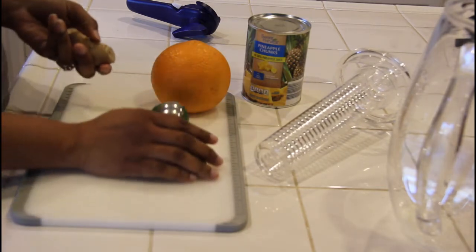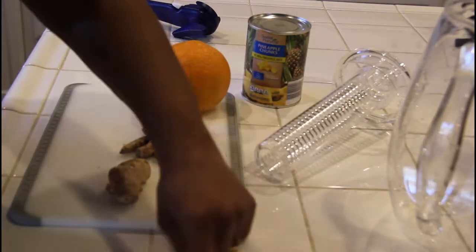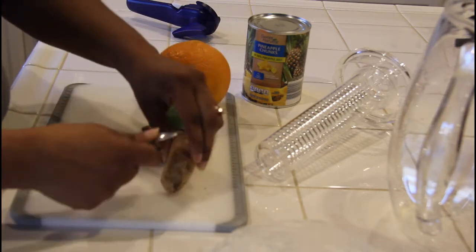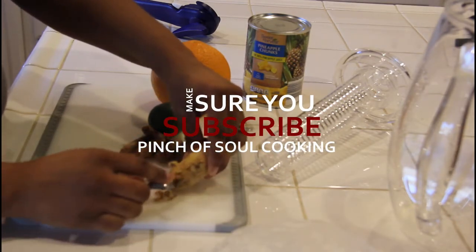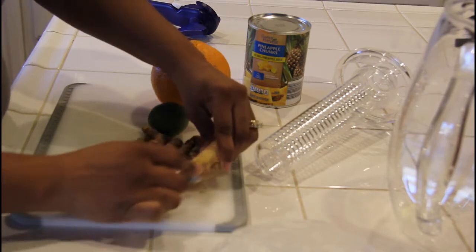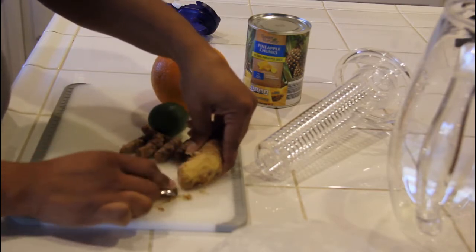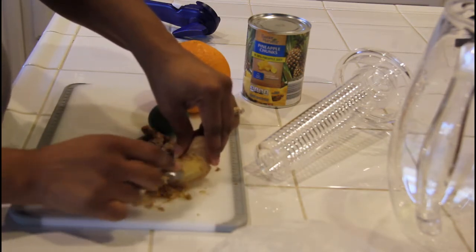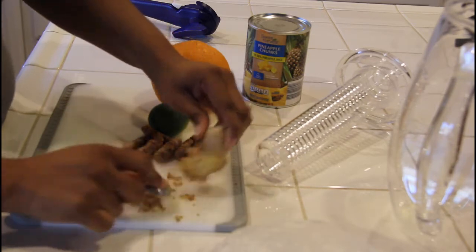I want to show you a quick way I like to peel ginger. I have a little measuring spoon here and what I'll do is just take it and kind of come down the ginger like this — that helps to get the skin off, so you don't have to worry about trying to cut it and lose any excess ginger, because you want to keep as much ginger as you can. Just take your spoon and go across it like this. The skin is not that hard to get off; you can also cut it if you like, but this is just something I prefer.